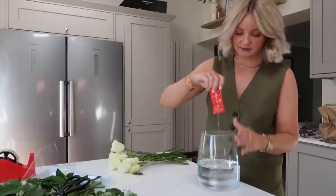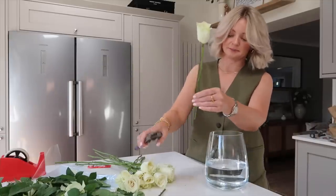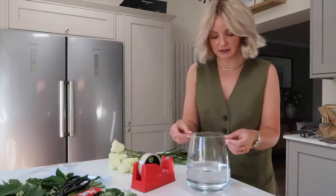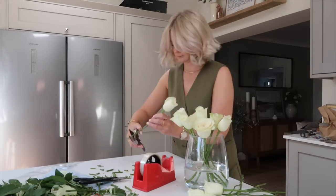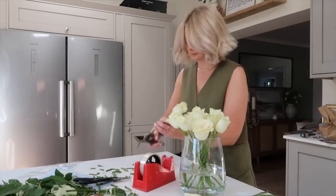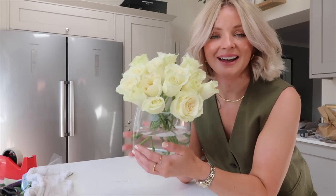Add water and add in your flower food. You need to trim them to fit your vase — I was cutting on a diagonal so more water can get to the stem. Next you're going to need some sellotape to create a grid pattern along your vase. And there we go, that is how you can make your supermarket flowers look fancy.